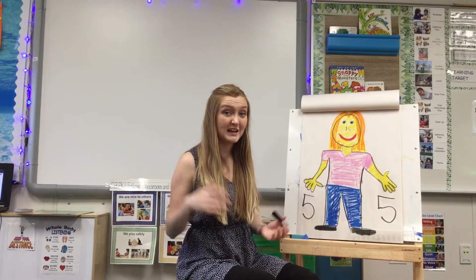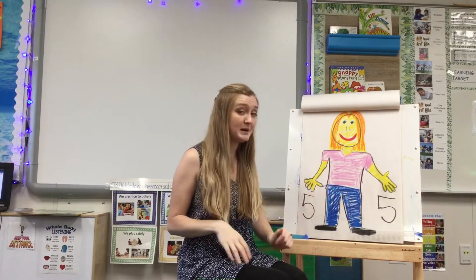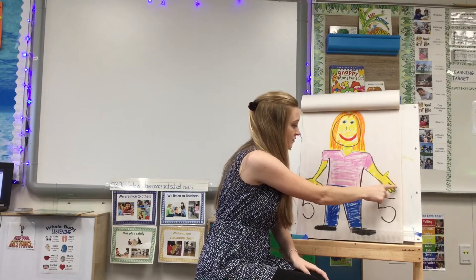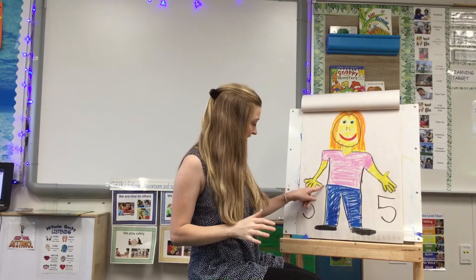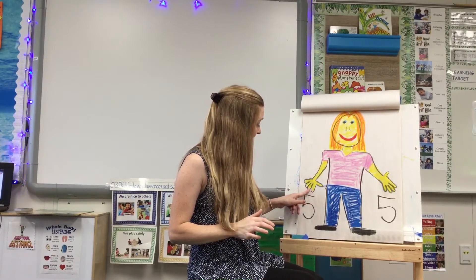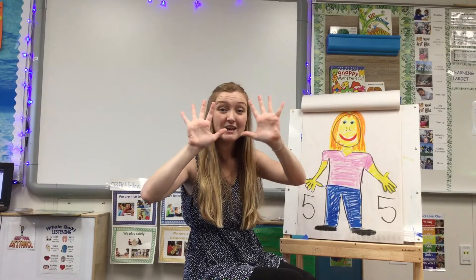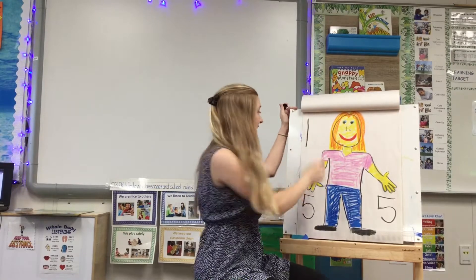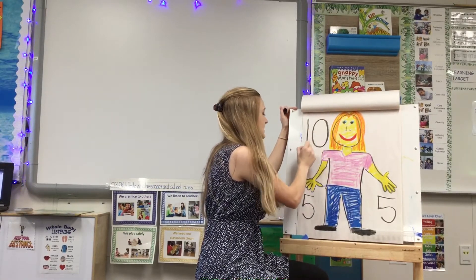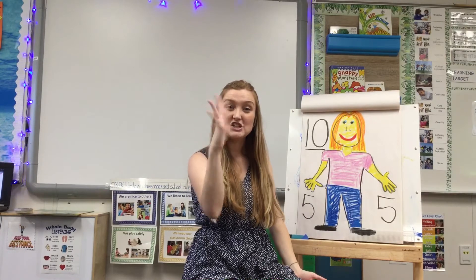Let's find out how many fingers we have all together. Do you want to count on your hands, or you can count along with my picture. One, two, three, four, five. Now we're going to our next hand, but we're going to keep counting higher — six, seven, eight, nine, ten. When we hold up two hands, that is ten fingers. The number ten looks like this — it's a one and a zero. We have ten fingers, five on each hand.